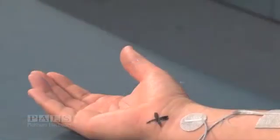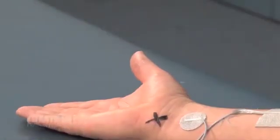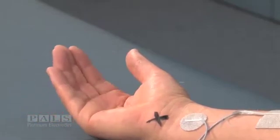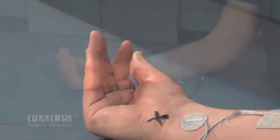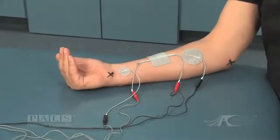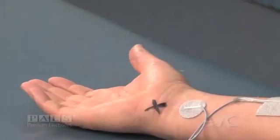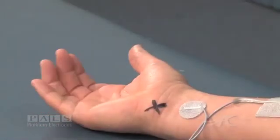The stimulation of channel 1 results in metacarpal phalangeal flexion. Stimulation of channel 2 results in distal and proximal interphalangeal flexion. When the two channels are combined, a power grasp occurs.